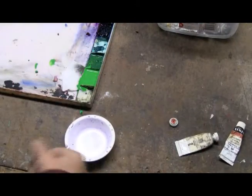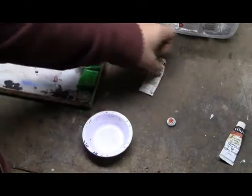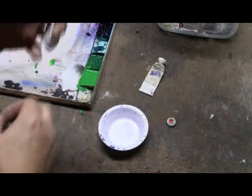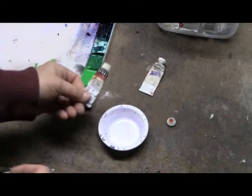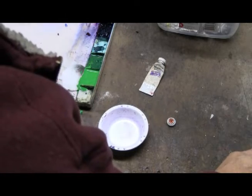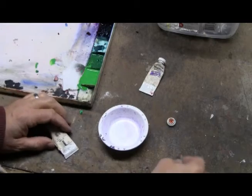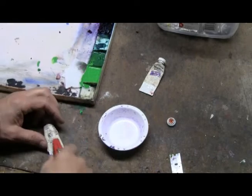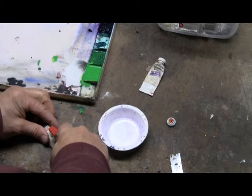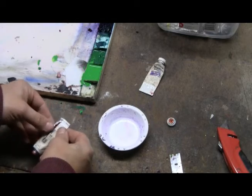All you have to do is pulverize it. Take the dried tube that you want to reconstitute — the gouache paint is dried in these tubes here. You can take a razor blade or a safety knife, make a slit through the back, and then open it up.